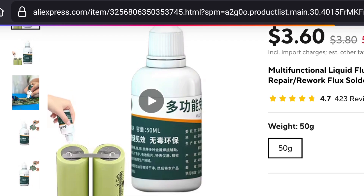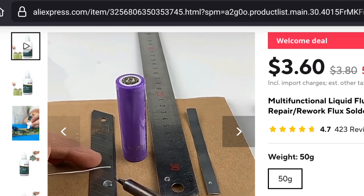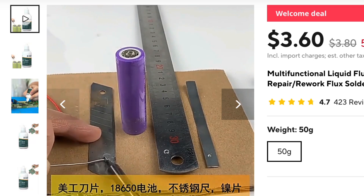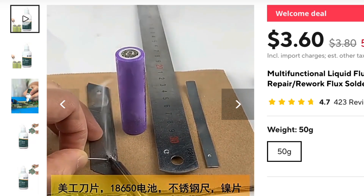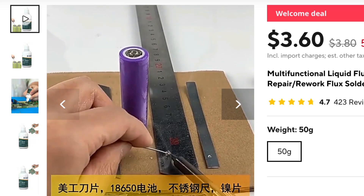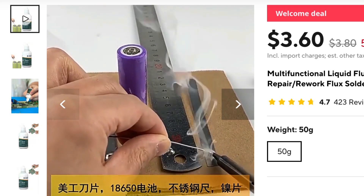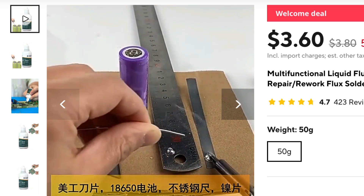I have been seeing this mysterious liquid on AliExpress for a long time. Sellers say this liquid can solder on stainless steel, which is not possible with normal soldering paste. I think this is some kind of acid or something similar that can make solder stick on stainless steel. Let's test and see if it really works or not.